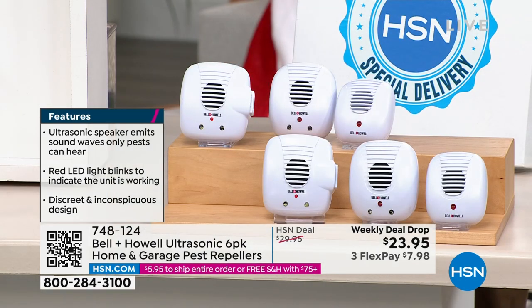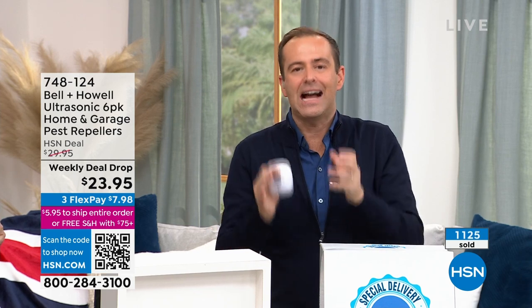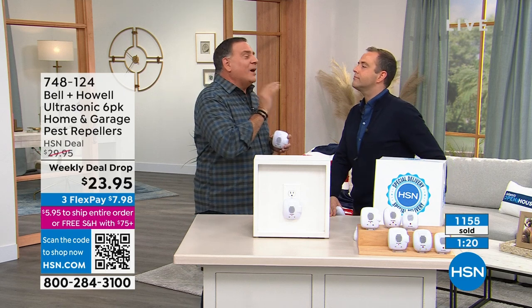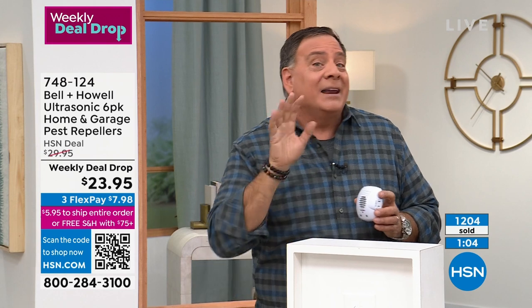Why everybody doesn't buy these is beyond me — I still believe it's the skepticism. But after all these years I've still got photos from 2007 of us presenting this. They work. You'll save a fortune on pest control, on all these products — independently tested and shown to work on spiders, roaches, ants, mice, and rats. People in high-rise buildings say 'I'm on the 35th floor, no way they're getting here.' But all the pipes and wires in the walls are like a superhighway for pests.